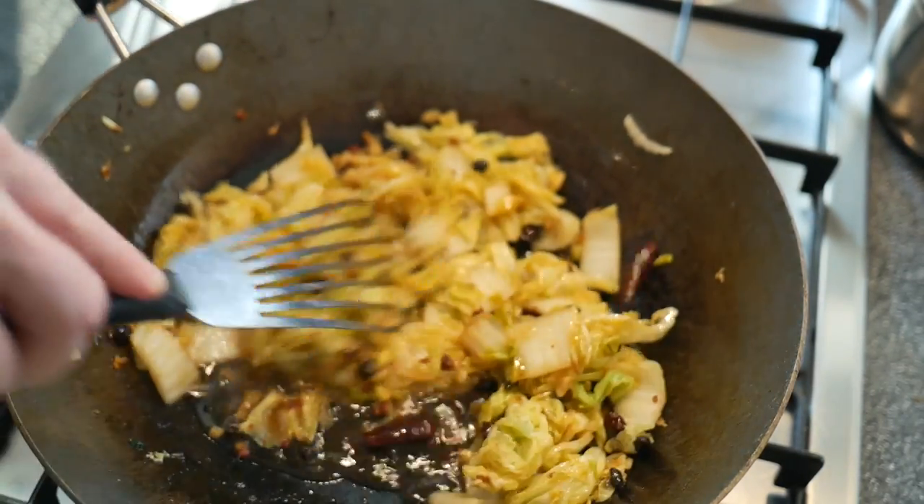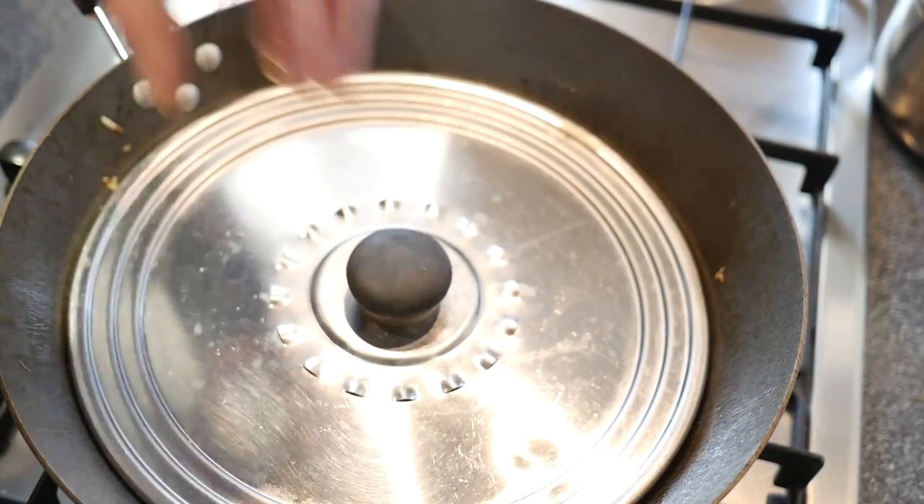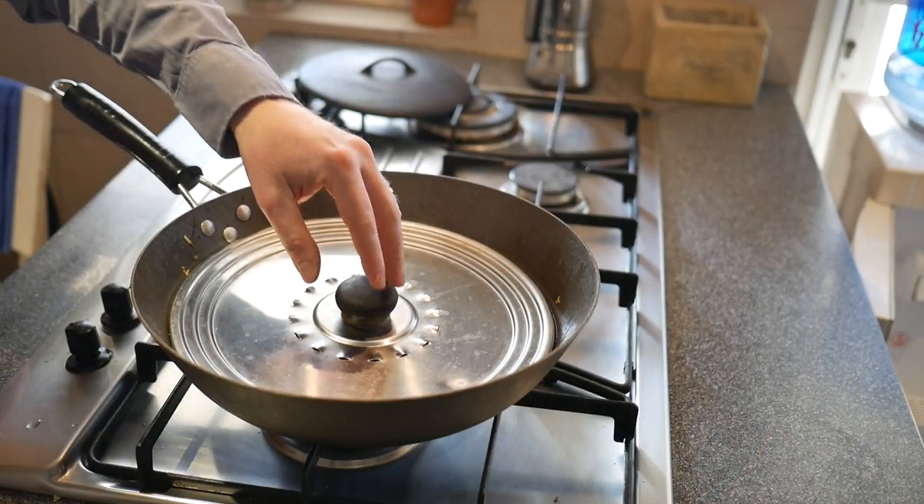Cover and let it cook for about a minute. Then serve immediately.